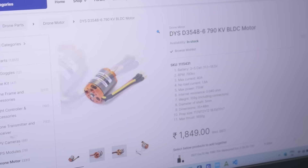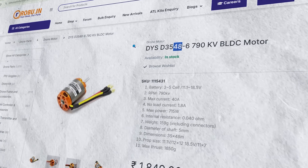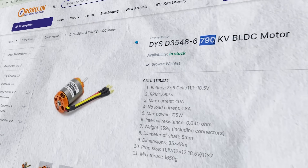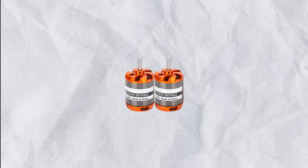While browsing RoboRotin, I found a motor that caught my eye. It has a rotor diameter of 35mm, a height of 48mm, and a kv rating of 790. Although the kv rating is still quite high, I plan to use two motors for my skateboard, which should be sufficient.